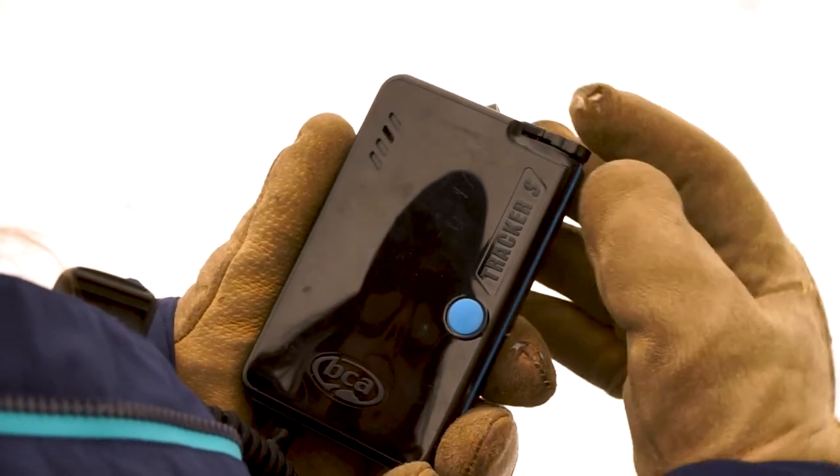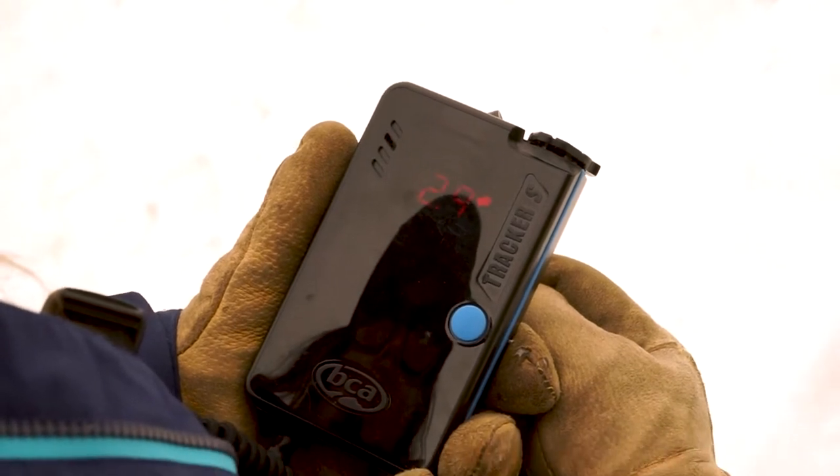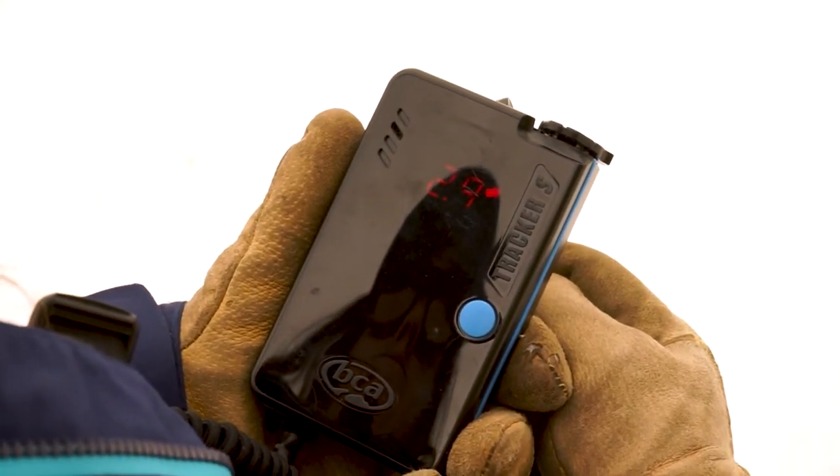To go into search mode, pull the lock, go to SE. Now you're searching, now you're picking up a signal. If you needed to go back into transmit in a hurry, it's a one-finger move.